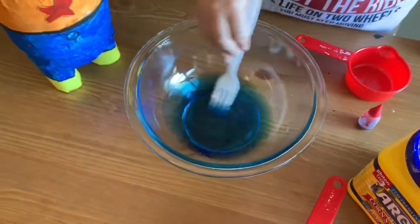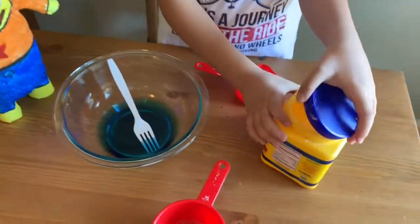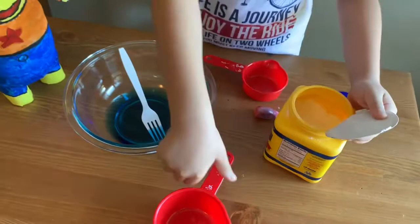Cool! Not blue. Now's the time to add the cornstarch.